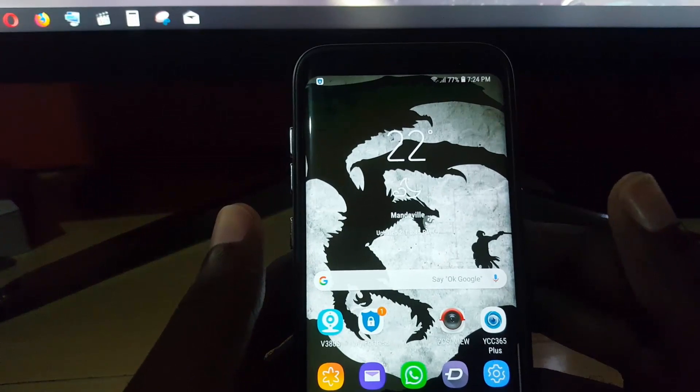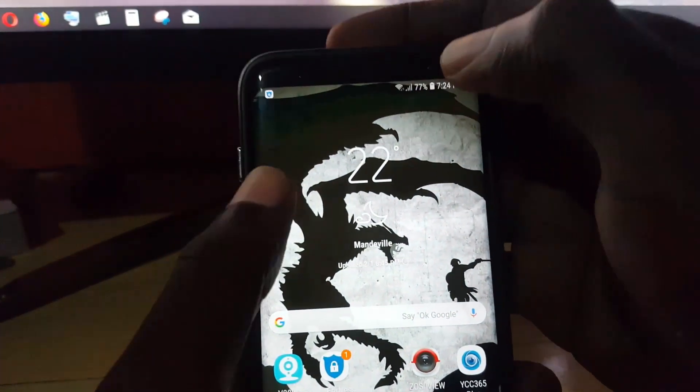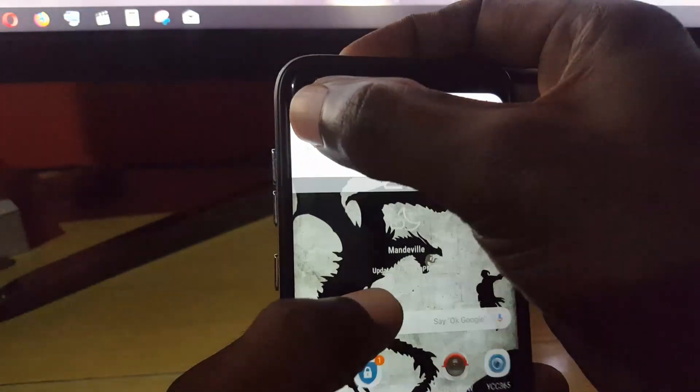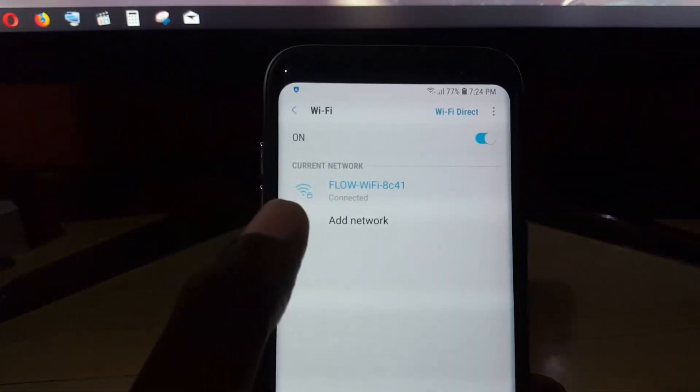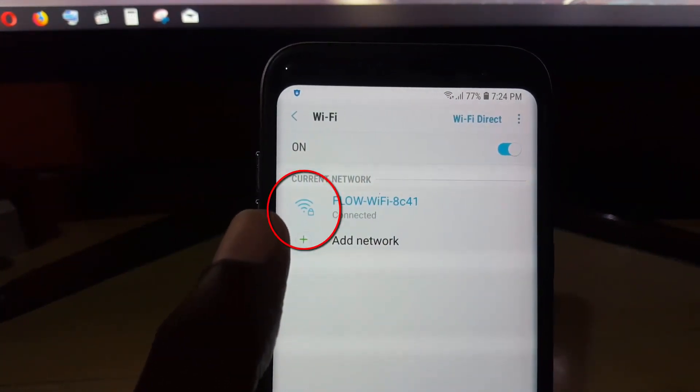First of all, let me just show you the current room that I'm in to demonstrate what I mean. If you check out my smartphone right now, you'll notice that I am connected to Wi-Fi, indicated by the Wi-Fi signal. If we take a closer look, you'll notice that I have full bars in this current room. In a few minutes I'm going to move to another room where we have a dead zone.